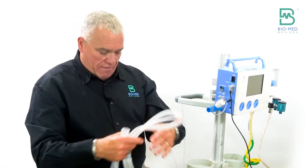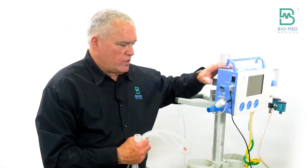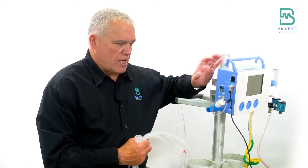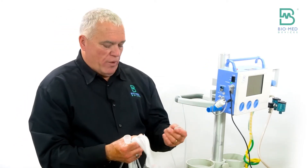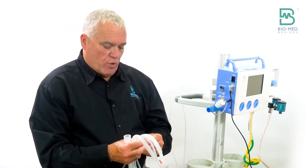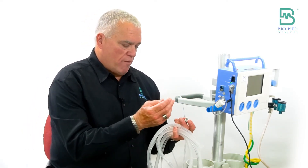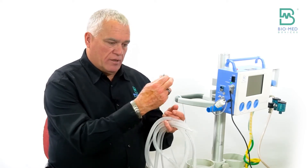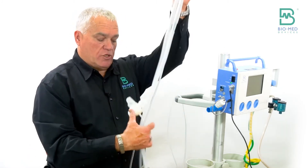We actually have a conversion kit. A lot of times what people are doing is ordering the standalone to be used with the GE Shuttle, but they also have transport incubators where they go outside the hospital and they don't want to have to buy two different circuits. So what we did is came up with our 2210 conversion kit, which will literally replace the hose barbed fitting on the built-in version and the pressure line so that they can use this same circuit for both.